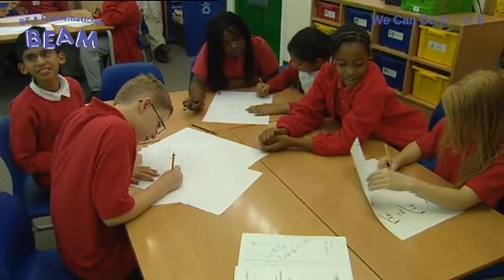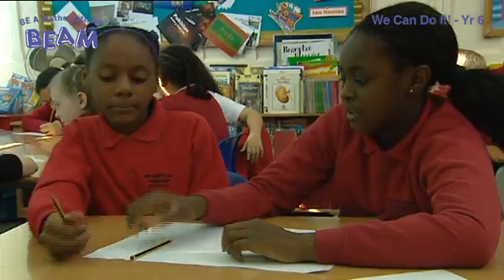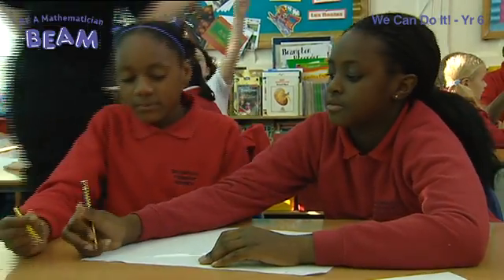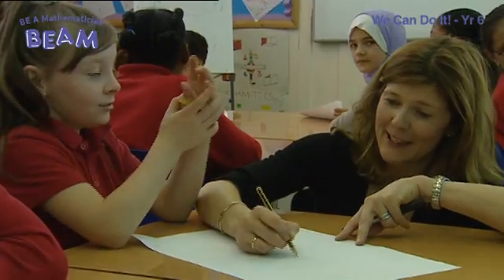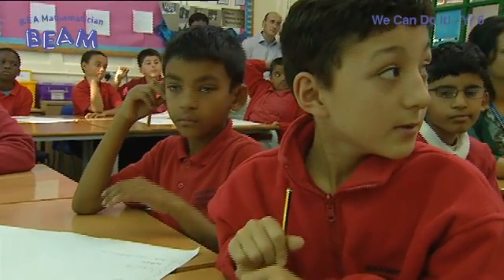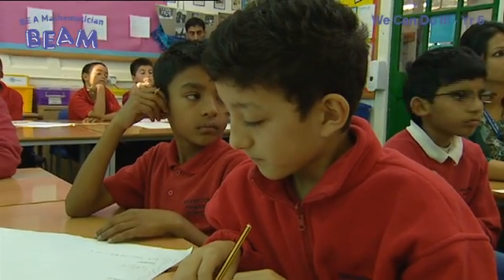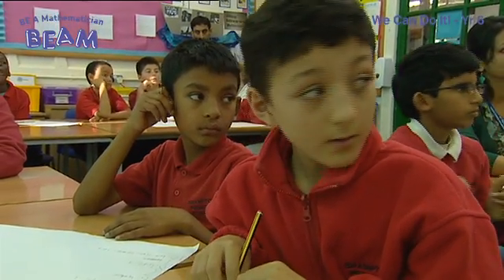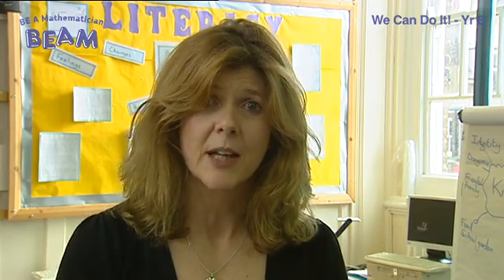As you can see from the lesson, the children were totally involved. They were enjoying it, they were having fun, and their learning progressed without them even realising it. This is the wonder of the BEAM materials — We Can Do It. The ideas are there, the questions are given to you to scaffold, but you can tweak them to suit your children with minimal effort. It really is a great resource to develop that deeper level mathematical thinking. Children and teachers having fun side by side, and children really fulfilling their potential in maths.